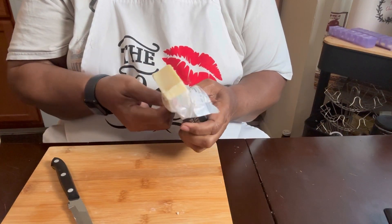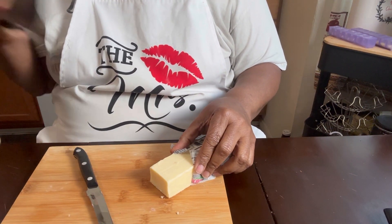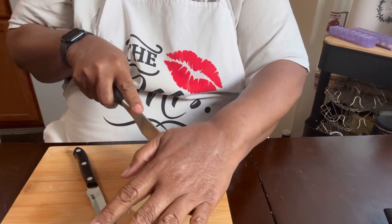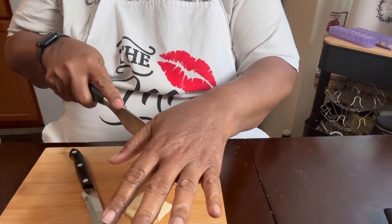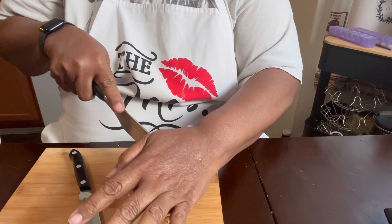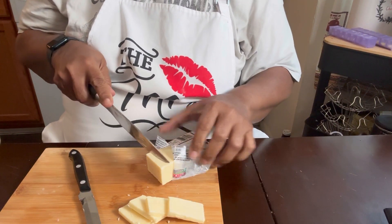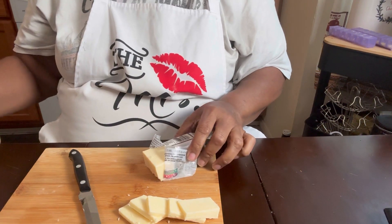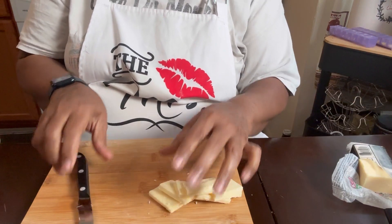Let's get started. I'm going to go ahead and cut my cheese, because we're going to put cheese in our hamburger — not on top, but inside. I would say about four pieces would be good. Just give it a cut this way. You can also use other cheese like shredded cheese and stuff like that, but I like the way this will melt inside of your burger.